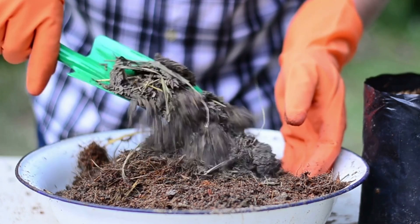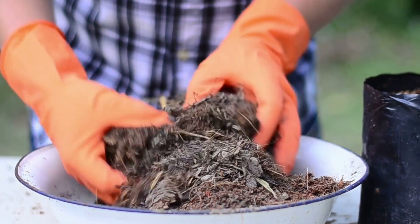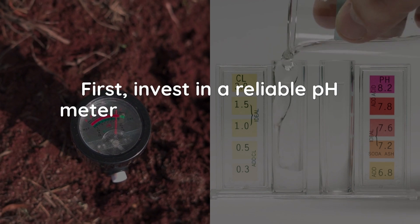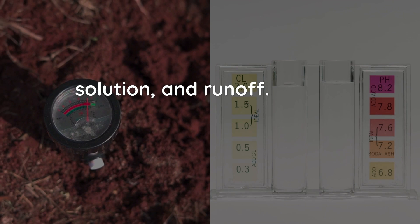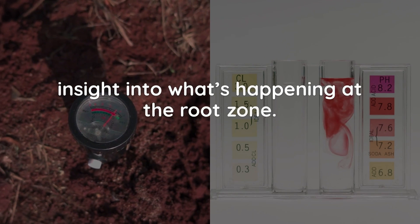Because of this misdiagnosis, many beginners will mistakenly add more fertilizer, which can exacerbate the issue by increasing salt buildup in the root zone. The good news is that managing pH is straightforward with the right tools and practices. First, invest in a reliable pH meter or test kit to monitor the pH of your water, nutrient solution, and runoff. Testing your runoff is particularly important because it provides insight into what's happening at the root zone.